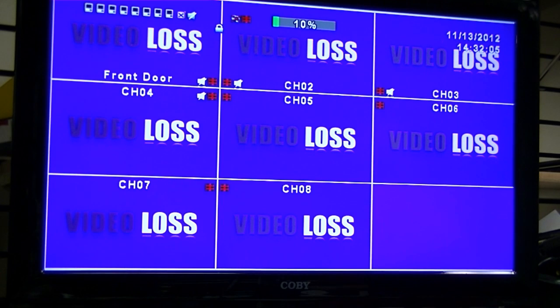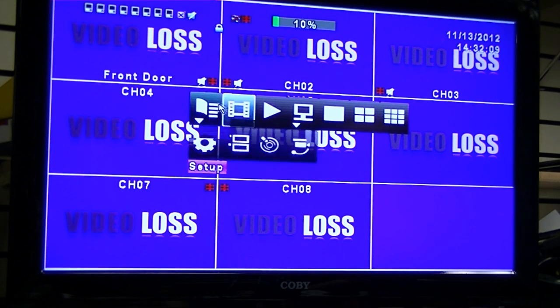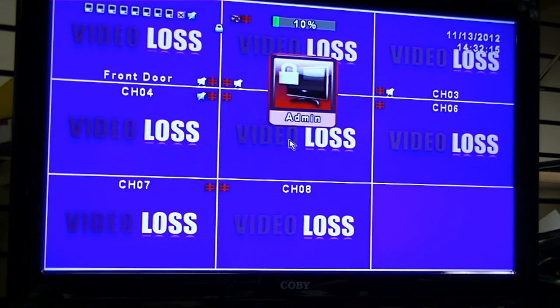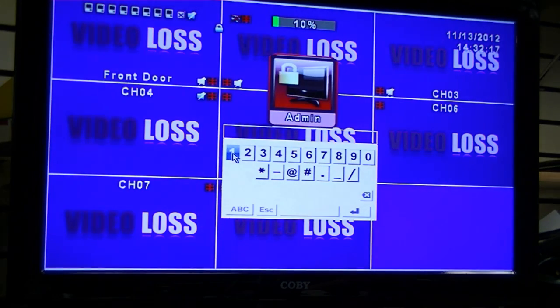Now you're going to want to enter the DDNS name within the DVR. To do this, you're going to right-click on the mouse to pull up the menu, then go down to Setup in Main Menu.